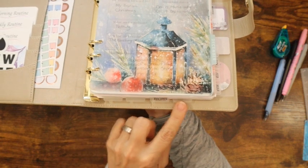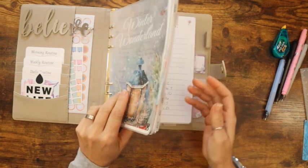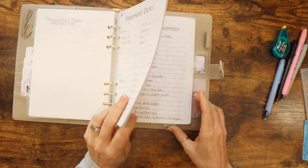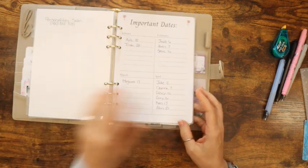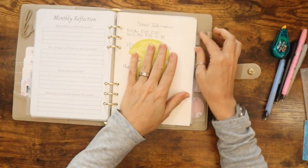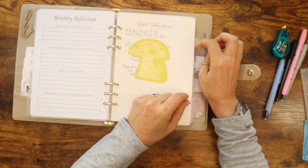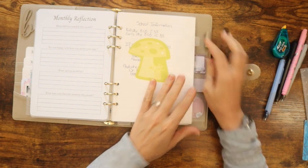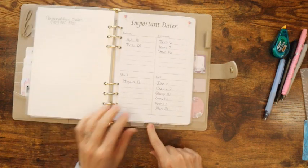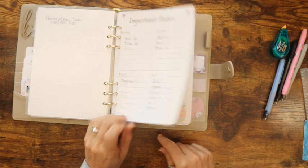These are my little home tabs. When I get my tabs that I ordered off Etsy, I'm hoping it'll be like birthdays, gift ideas, recipes, and then this will be my kids' stuff. The whole section will be called home or family. I can't remember exactly what labels were on the ones I bought off Etsy, but I'm hoping there's something like kids or family, and then birthdays or gifts as subsections. If not, I think I might be able to create my own.